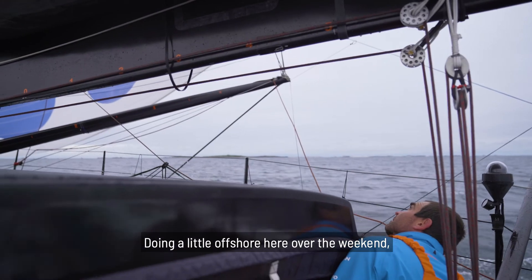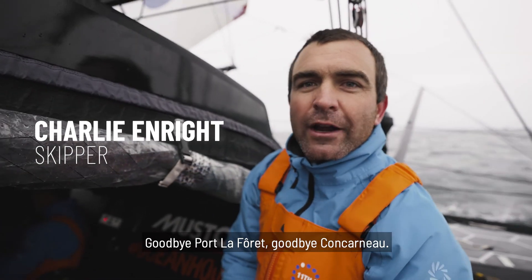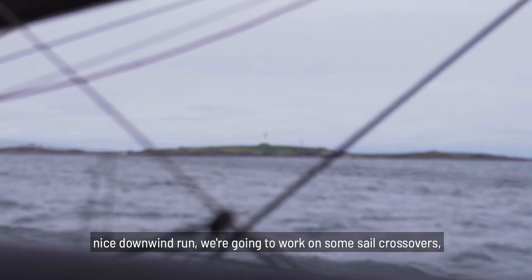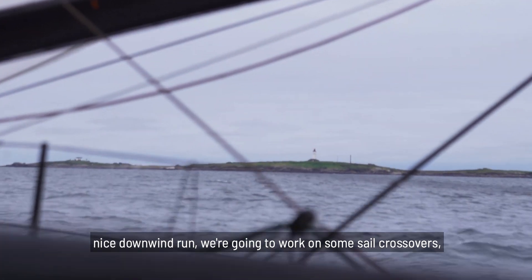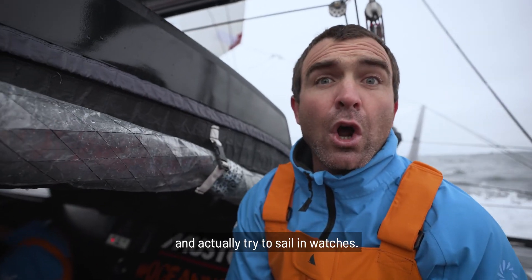Doing a little offshore here over the weekend — you can see the Glennons in the background, which means you can say goodbye to Conquenelle. Coastal frontal northerly, nice downwind run. Going to work on some sail crossovers, pilot overlays, and actually try to sail in watches.